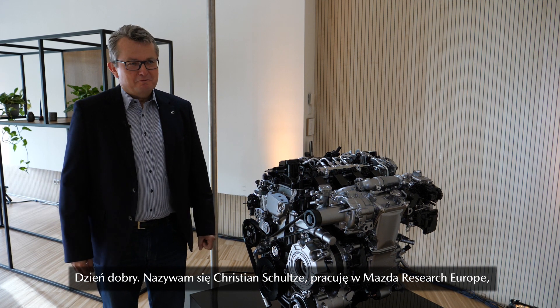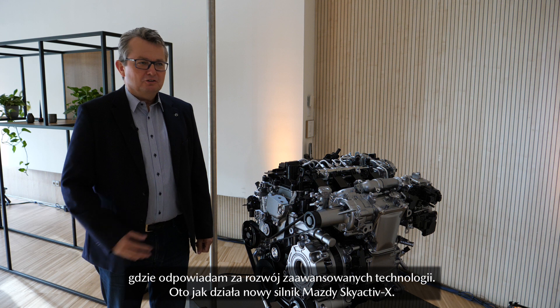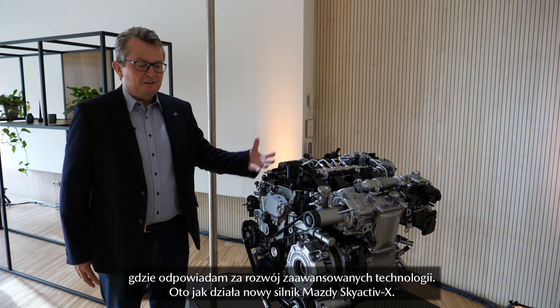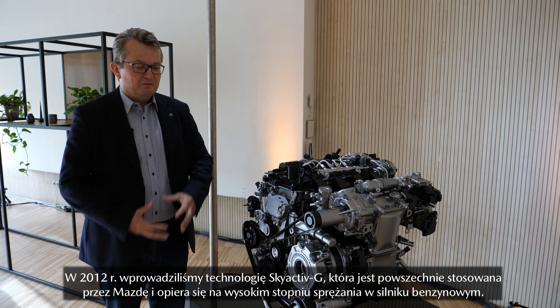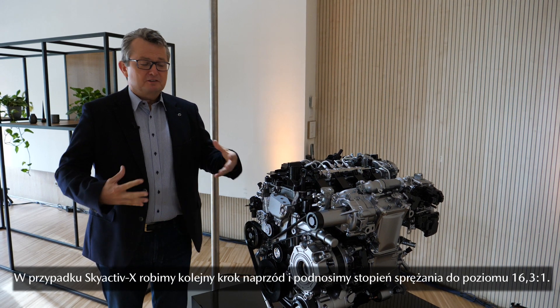Hello, my name is Christian Schulze. I'm working for Mazda in advanced technology, and I would like to introduce you to our new Skyactiv-X engine. We already have knowledge about our Skyactiv-G, which we introduced in 2012 with a very high compression ratio, and for Skyactiv-X we wanted to go even one step further.